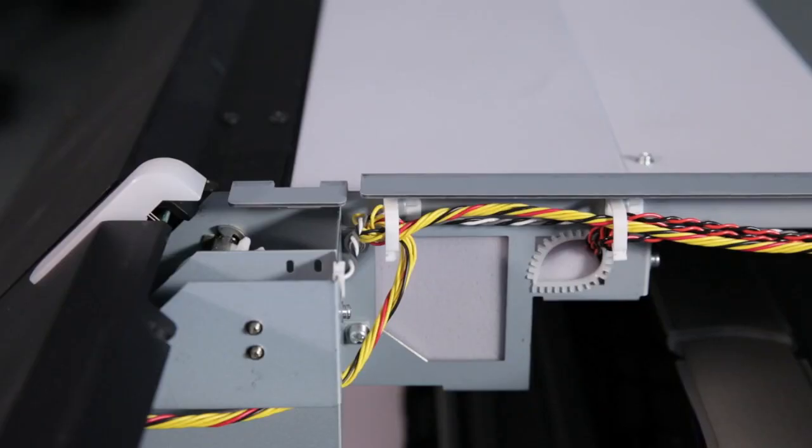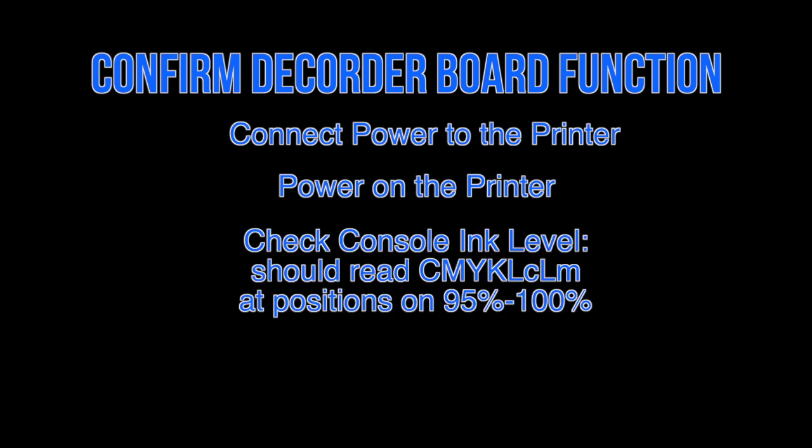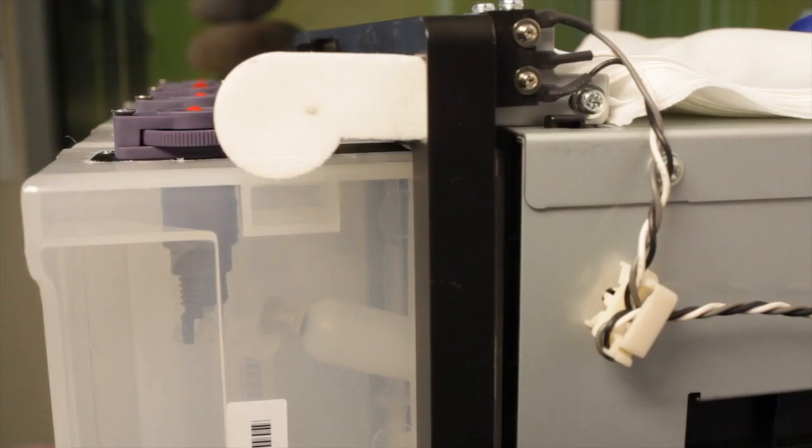Confirm decoder board function. Connect power to the printer and power on the printer. Check console ink level. The console ink level should read cyan, magenta, yellow, black, light cyan, and light magenta positions from 95 to 100%. Green and orange should read the same as before converting. Power down the printer.